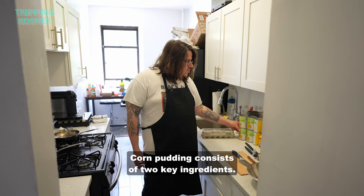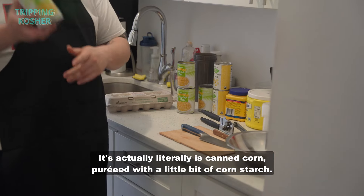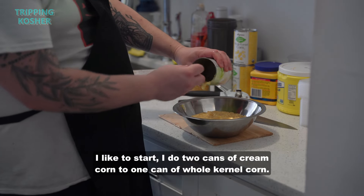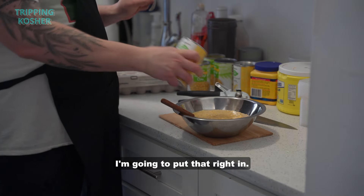Corn pudding consists of two key ingredients — really one key ingredient more than anything — cream style corn. It's literally canned corn pureed with a little bit of cornstarch. We're gonna be making this dairy. I like to start with two cans of cream corn to one can of whole kernel corn.